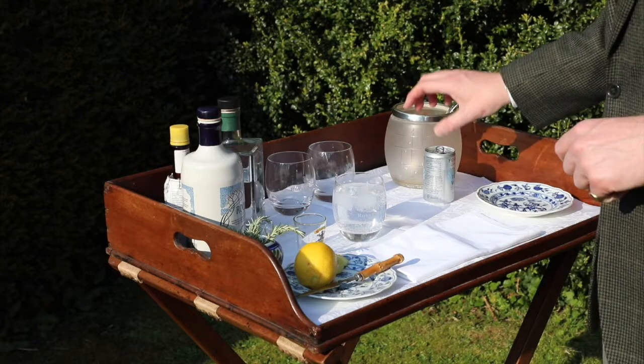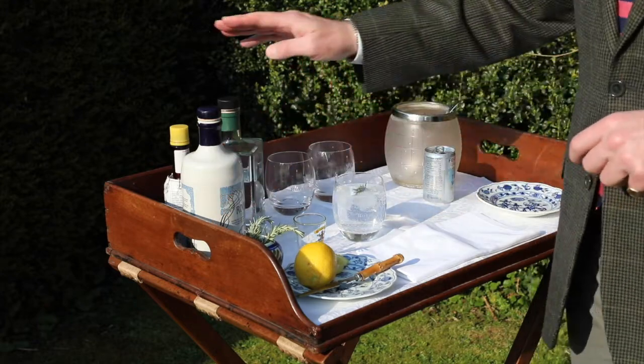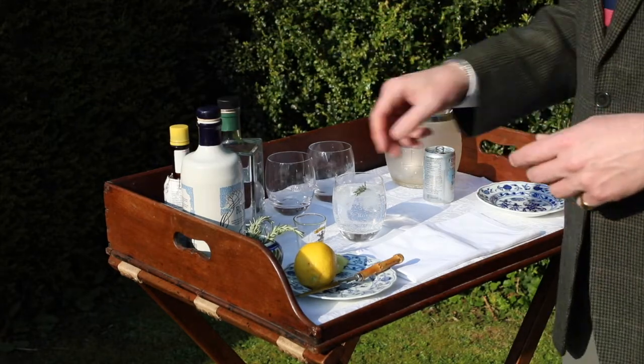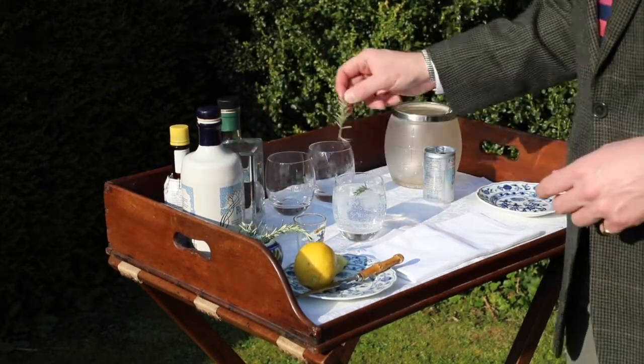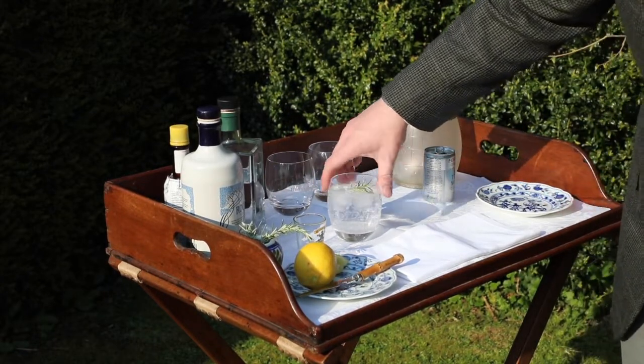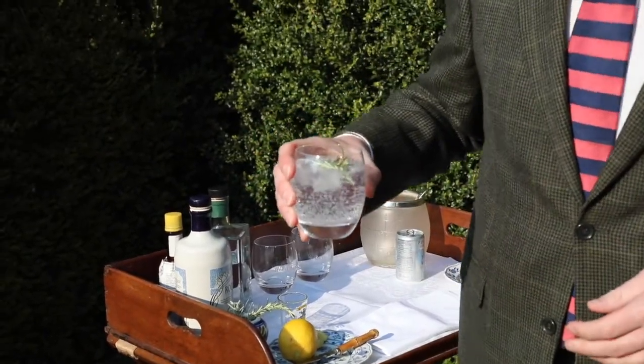And then we're going to add a little bit of garnish, which is some rosemary. The reason we're using this is it's a botanical gin, as I mentioned, and it helps bring out the flavours — it's something I actually recommend you do. I might put another piece in there. And there we have a very traditional, if I can say Scottish, gin and tonic.